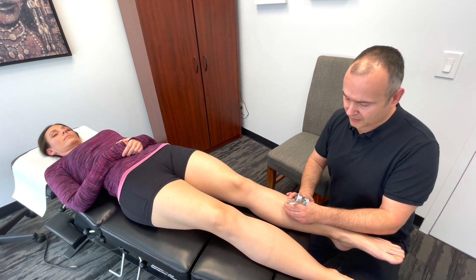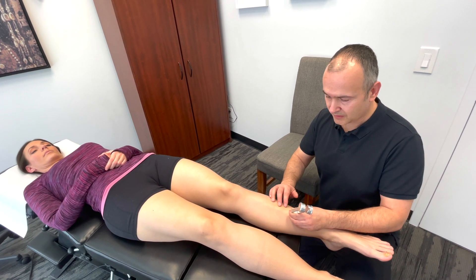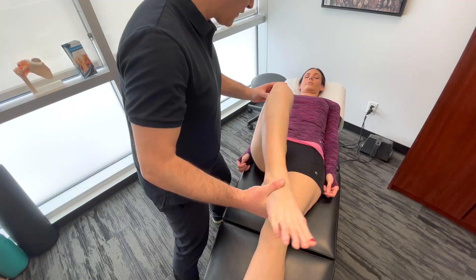I can literally feel the vibration coming through as I do this along the whole length of the tibia. So those are some key points when examining the knee. Hopefully this video will be a great resource for you, and if you have any questions, please feel free to reach out to us and check out all our other videos.